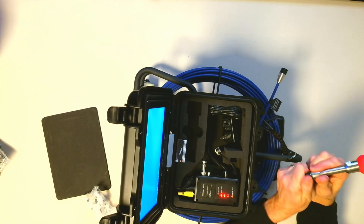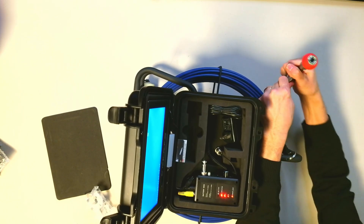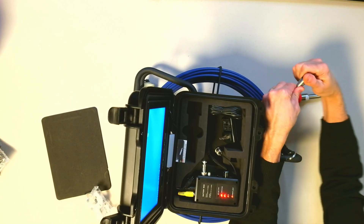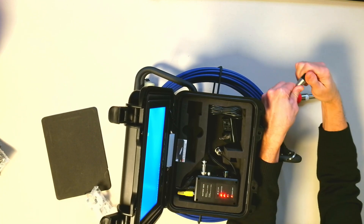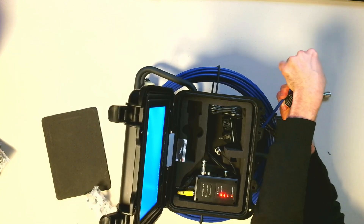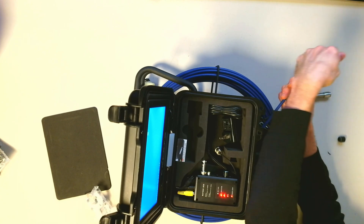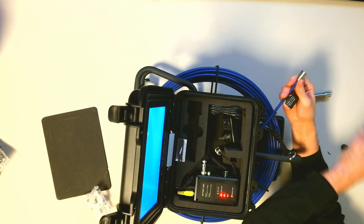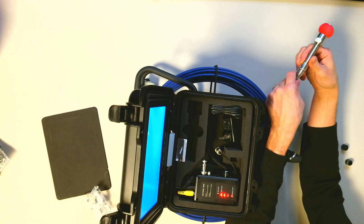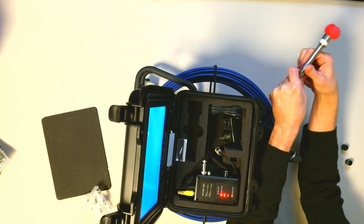Here's our camera. We just take off the end here — that just unscrews off of there. It's on there pretty tight. And we just put this right on there. Once we start screwing this on it should bring up the feed.